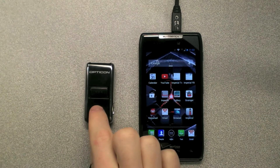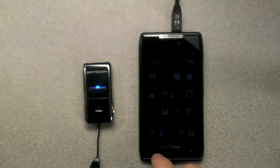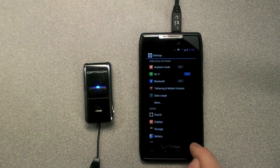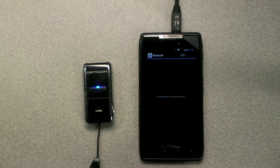To pair the scanner with your Android device, hold down the small function key for 5 seconds until the light flashes blue. Next, go into your system settings on your Android device. Go into your Bluetooth settings and make sure that the Bluetooth is turned on.